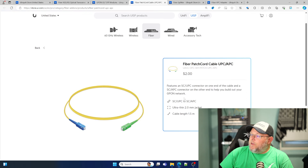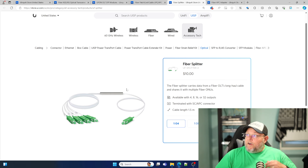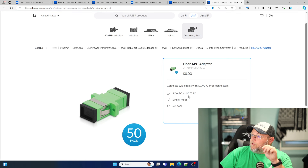The patch cables we're using are SC/UPC to SC/APC, cable length 1.5 meters — about $2 a piece. The splitters come in 1-to-4, 1-to-8, 1-to-16, or 1-to-32, and as you can see they're terminated with the SC/APC connector. A 4-split is $10, but the 1-to-32 comes in at $43 — very inexpensive. The fiber APC adapter that allows us to hook those cables together comes in a 50-pack, single-mode fiber, for $8.